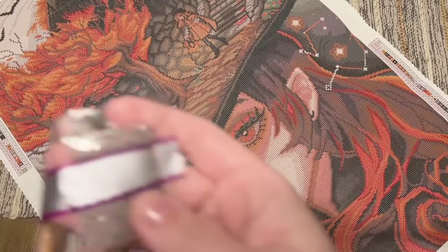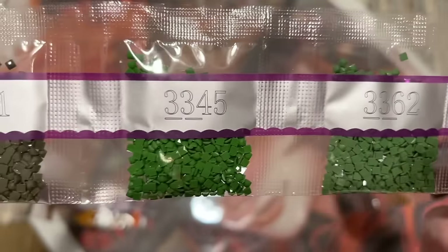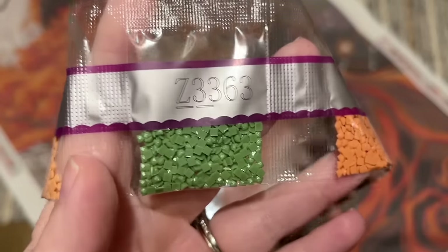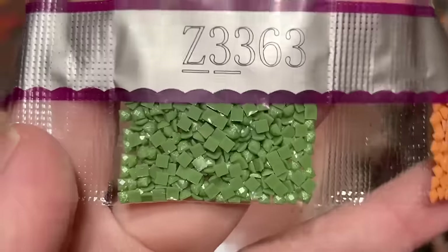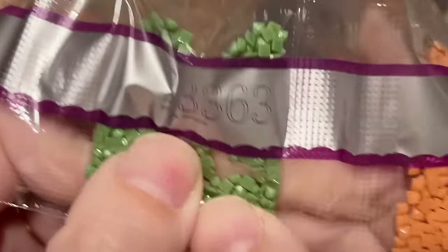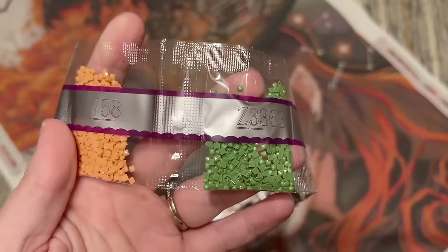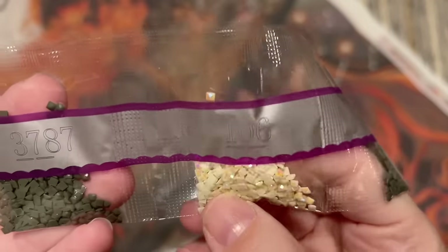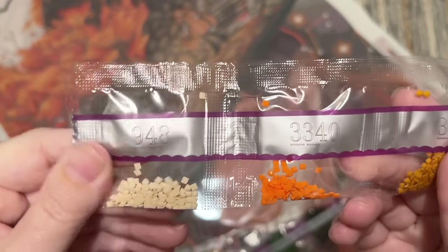So many browns — every shade of brown, beige, and ivory. This kit is not as heavy on special drills as some other kits I've worked with recently. The artwork maybe just doesn't lend itself to being overboard on special drills — it's a little more muted in terms of color. But here is our fairy dust color, Z3363. Do you see that beautiful glitter coating on the tops of these? They definitely have a different effect from ABs — they're more subtle, with more of a shimmery or glimmery effect, like someone just brushed a glitter coating on the tops. I love fairy dust diamonds — they're my favorite special drill.